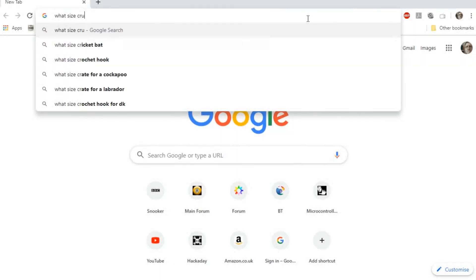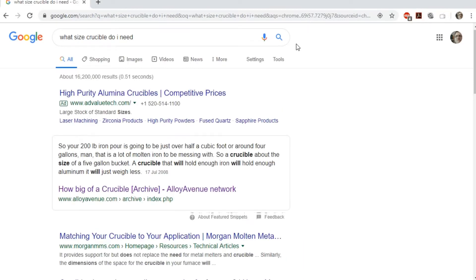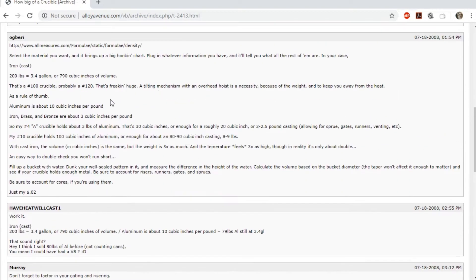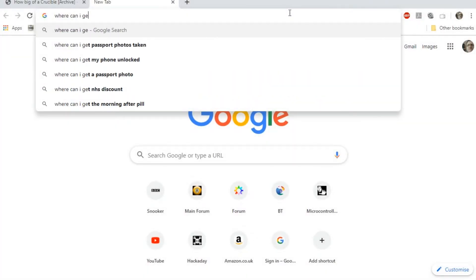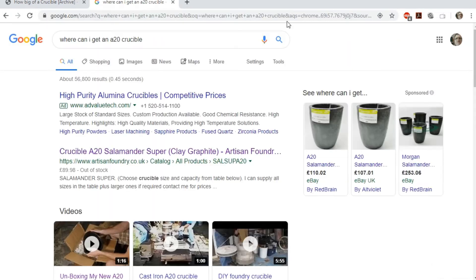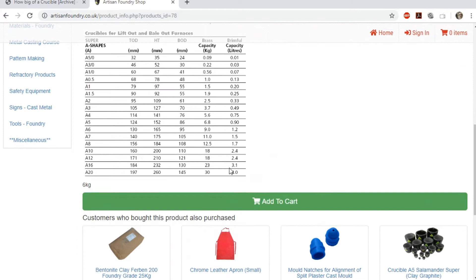I finally caved in and ordered a clay graphite crucible. I'd like to say I carefully calculated the correct size. The reality is I bought the biggest crucible I could get my hands on quickly, which in this case turned out to be an A20 crucible capable of holding 4 litres of metal. For now I'll just have to try it out and see if it is big enough.